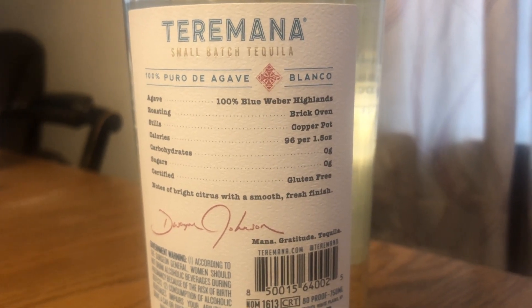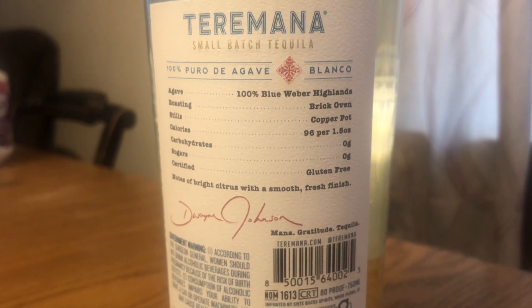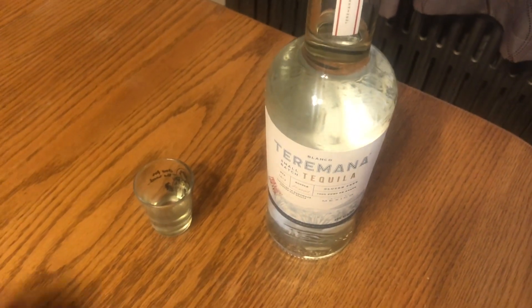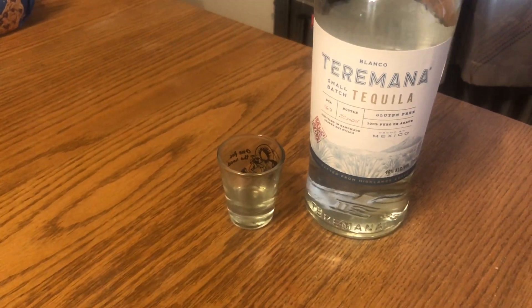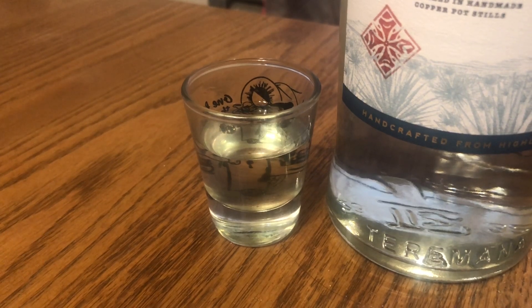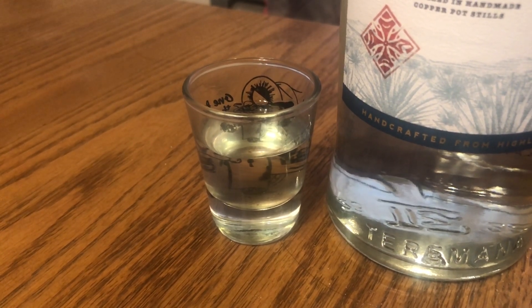So let's pour some out and let's find out how it tastes. Got a little shot glass, so let's fill it up. Okay, we got the shot ready to go, so I'll take a little sip. Kind of swish it around a little bit, get a good taste of the flavor, then the rest will go down.